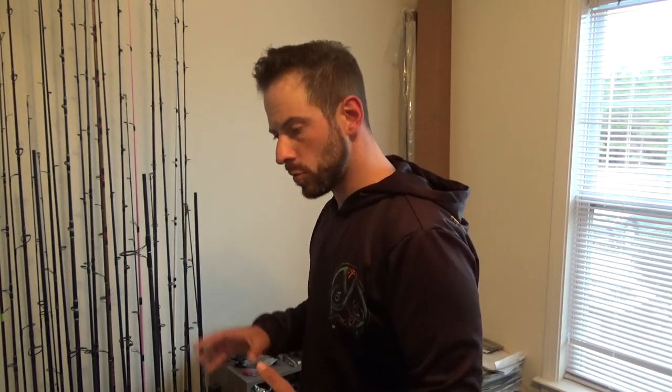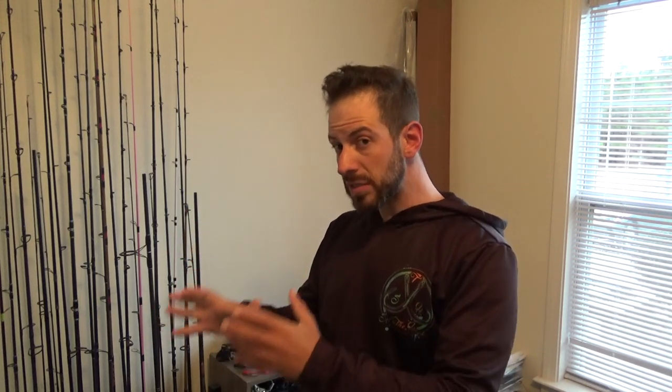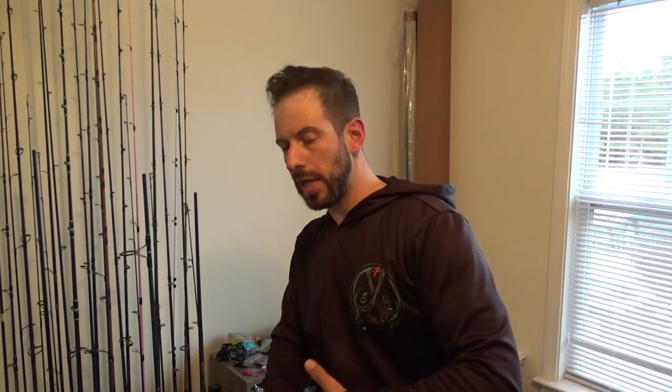I'm going to leave those tog and those weakfish that I've got somewhat dialed in. The reason I'm going to do that is I want to learn a new environment or structure. I'm curious to see what the beach is like, what the surf is like. It's an artificial reef, so I want to see what the wrecks are like - are they sanded over, are they productive? And I want to add that to my repertoire.